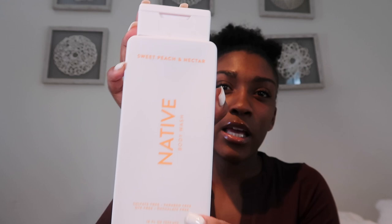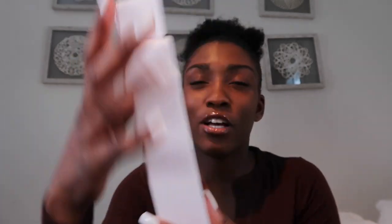The next Native Body Wash I use during these scents is the Sweet Peach and Nectar. I use this mostly for my fruity scents — sometimes vanilla but mostly fruity. These are definitely the two body washes I use for the spring and the summer.